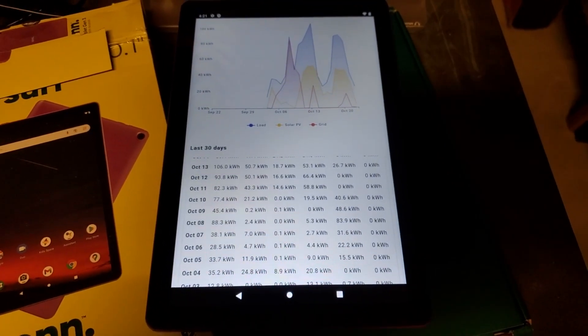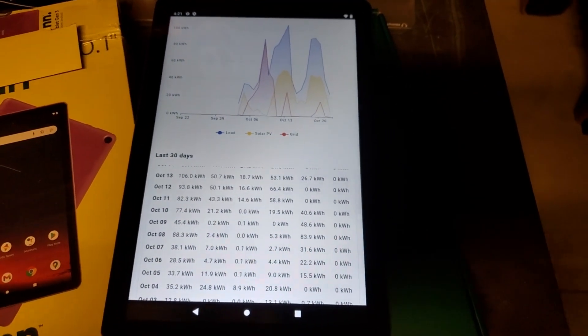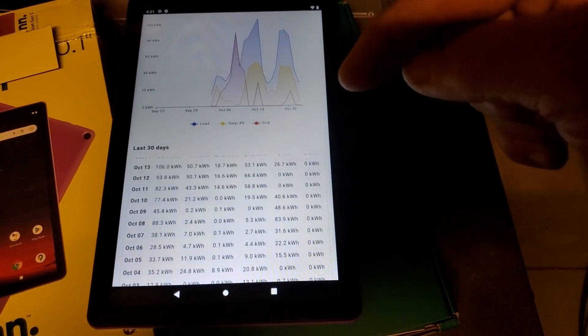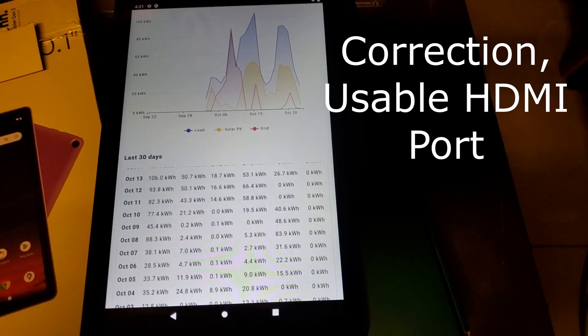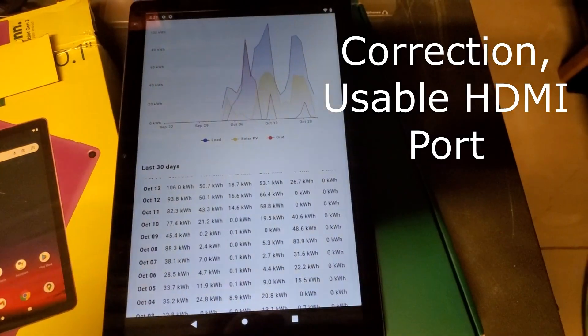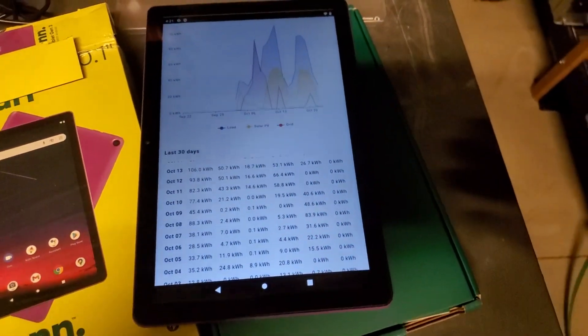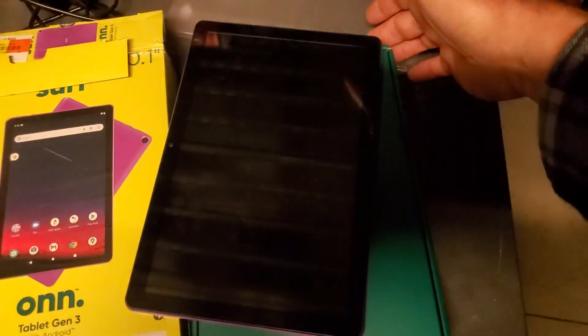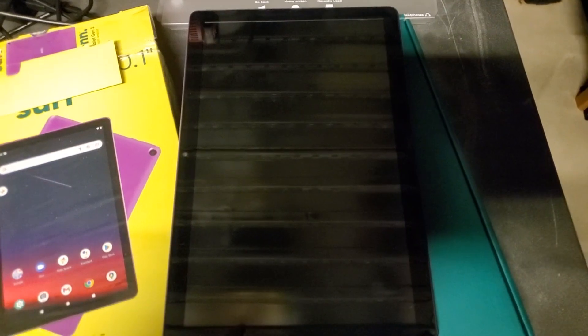And as always, you can get Solar Assistant off our website, watts247.com. The newer model now has an HDMI cable that you can connect to the output on Solar Assistant — I've made a video on that already. But this is just to show you, you don't need anything fancy. If you want a dedicated display somewhere in your cabin or RV, perfect. Thanks for watching, guys.